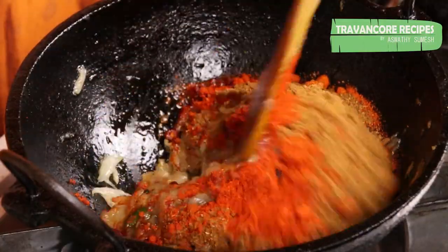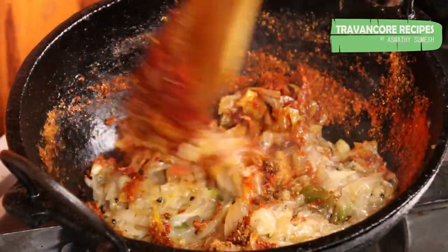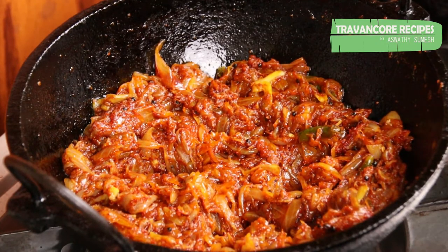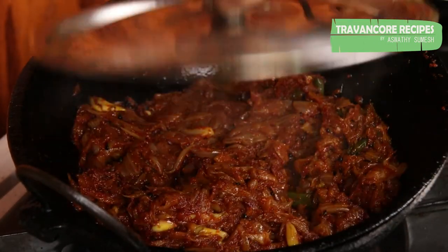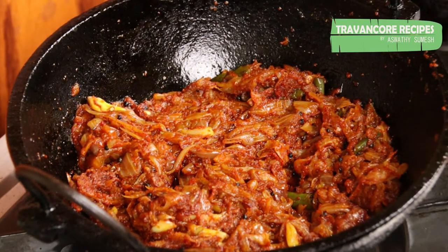Add the nuts. Add a little bit of salt. I am going to put a dish on the plate and fill it in the pan. Now I am going to make a dish, cut it, and put it in the pan.